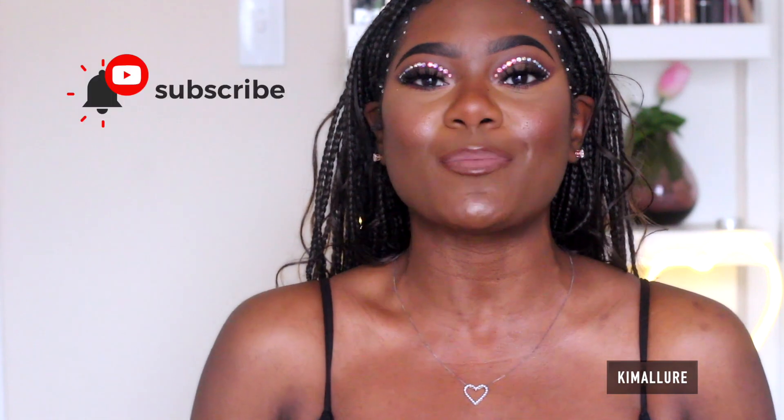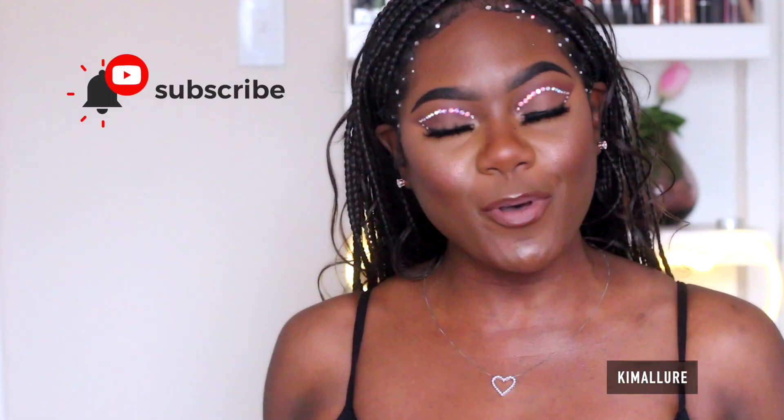Hey ladies, thank you so much for watching and thank you for clicking on this video. My name is Kimberly, I go by Kimberly on YouTube, and I do everything makeup related. You're stopping by because you want to know how to apply your makeup or get tips and tricks to step up your makeup game. Don't forget to hit the like button if you like videos like this, and subscribe and hit that bell button so you're notified whenever I drop a new video.